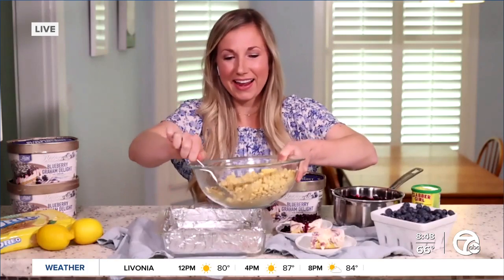What kind of ice cream are you going to be using, Kylie? Because you mentioned you're focusing on blueberries and lemon — those sound like they're going to go great together. I would guess vanilla would play well with this, but can you use any kind of ice cream?